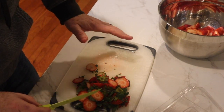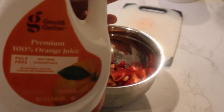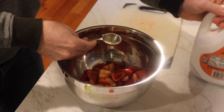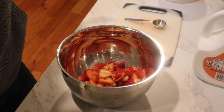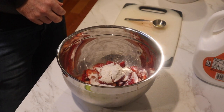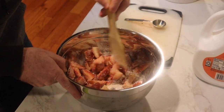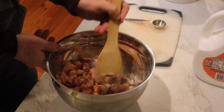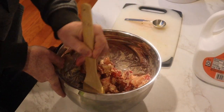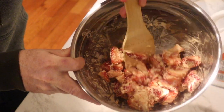We ended up using the whole carton — luckily only one or two were unusable. Now we're just going to add two tablespoons of orange juice, and a quarter cup of flour — yes, I said flour, not sugar. It's going to look a little pasty. See how that's pasty? That's what we want.